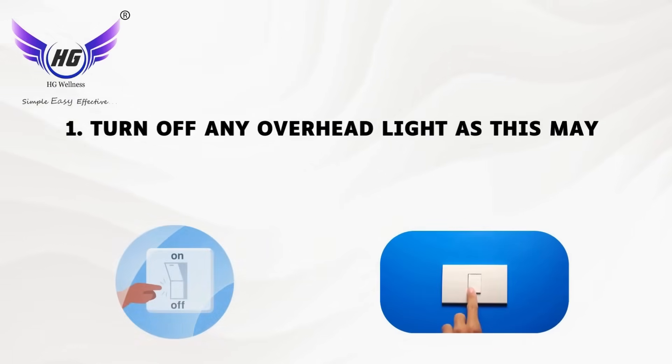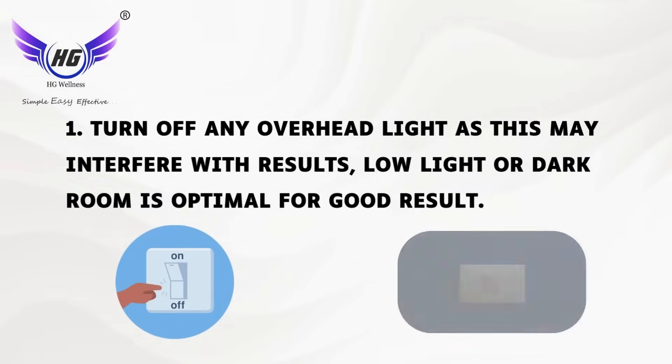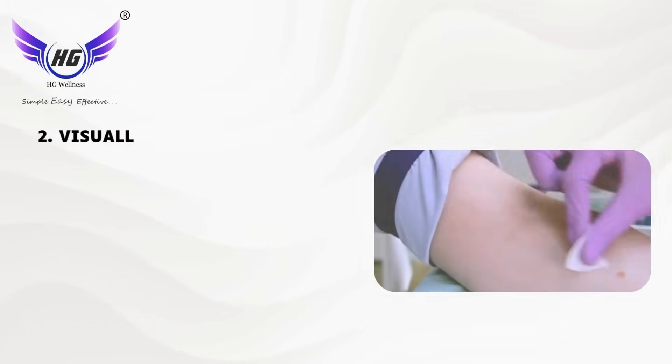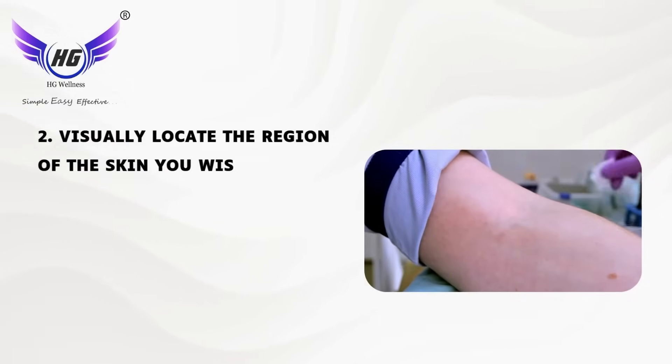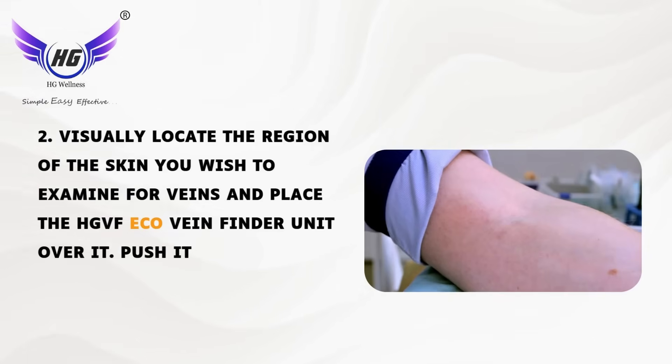First, turn off any overhead light as this may interfere with results — a low light or dark room is optimal for good results. Second, visually locate the region of the skin you wish to examine for veins and place the HG VF ECO Vein Finder unit over it.